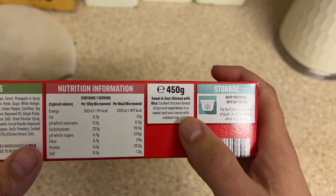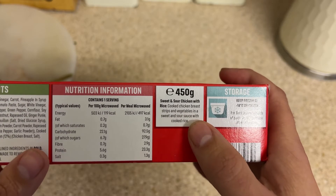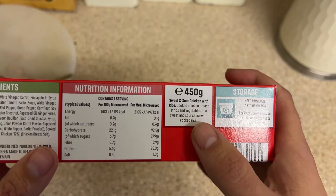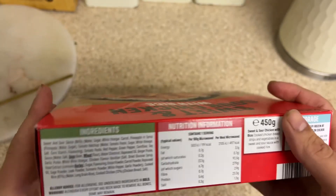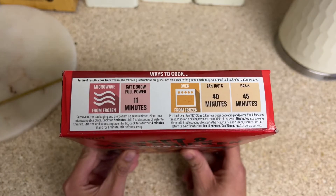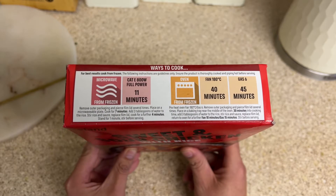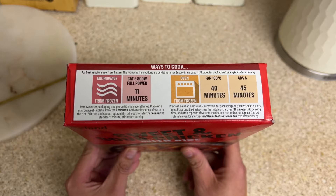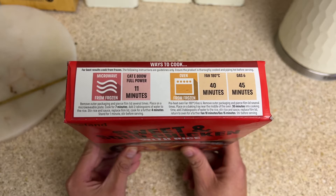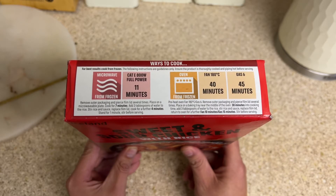The product is described as sweet and sour chicken with rice — cooked chicken breast strips and vegetables in a sweet and sour sauce with cooked rice. Microwave cooking instructions: 800 watt full power for 11 minutes total. Remove outer packaging, pierce the film lid several times, place on a microwave plate, cook for seven minutes, then add three tablespoons of water onto the rice, stir the rice, stir the sauce, replace the film lid.